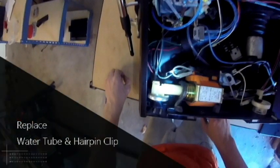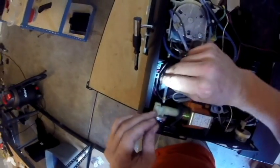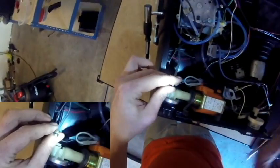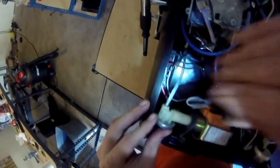Before we push the water pump and the regulator back into the machine, we're going to reconnect the hose here, as you have more space to work with. You're going to place your O-ring on the end of the hose, reinsert it into the top of the regulator, and then replace the hairpin clip to secure it into place.